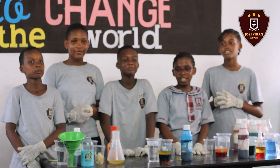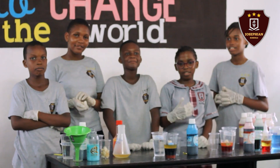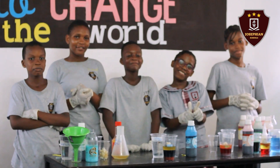Thank you for watching our experiment. I hope you liked what you have seen, and I hope that you learned something. This is grade 7. I'm from Josephian. So if you liked the video, like and subscribe on our YouTube channel. Bye.